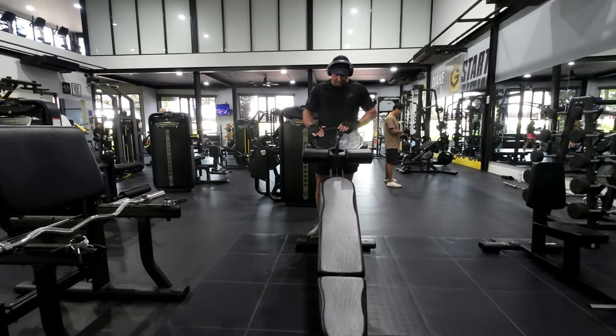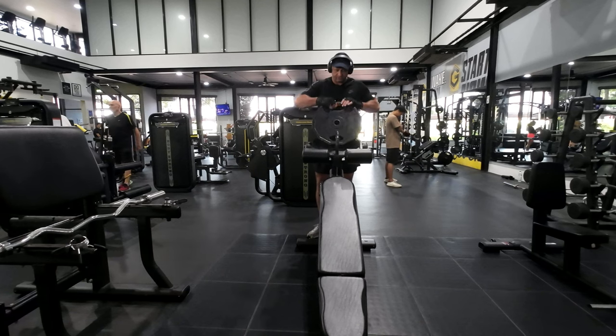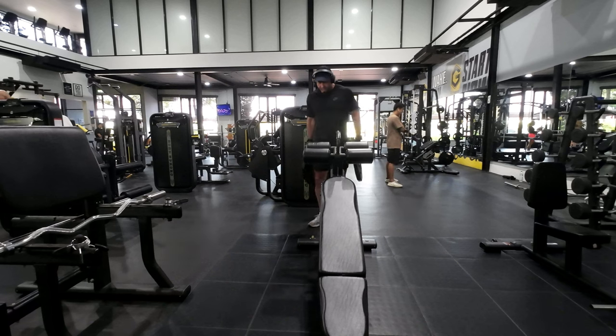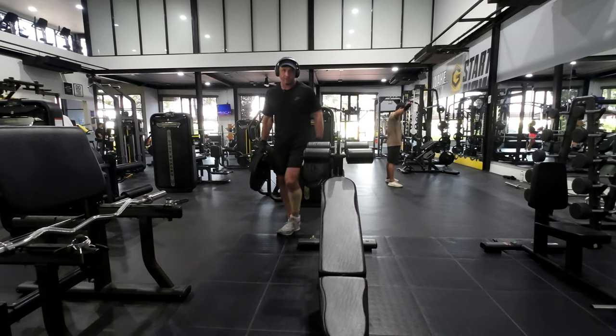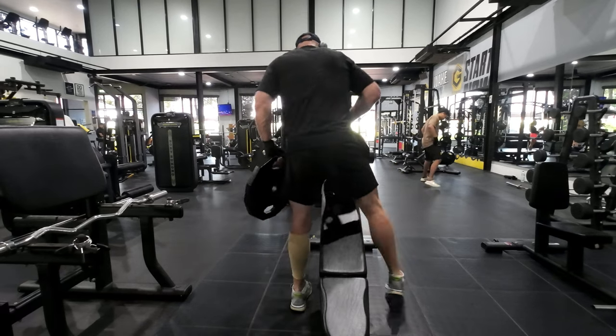Training with a herniated disc is never fun. But when I do my decline crunches, I use 40 kilograms. So with the belt and everything around me at the moment, should be no pain.